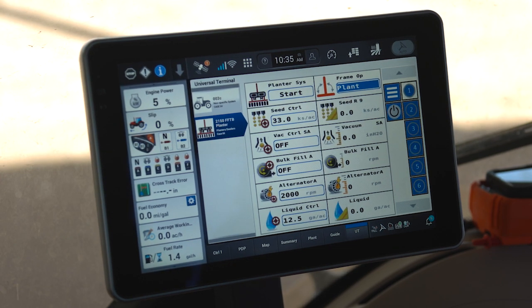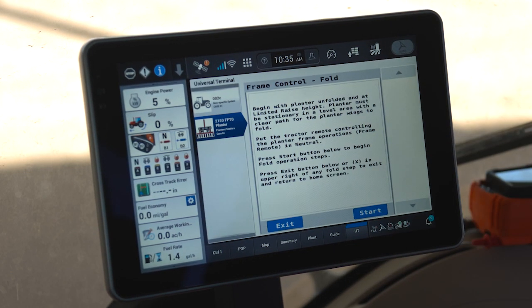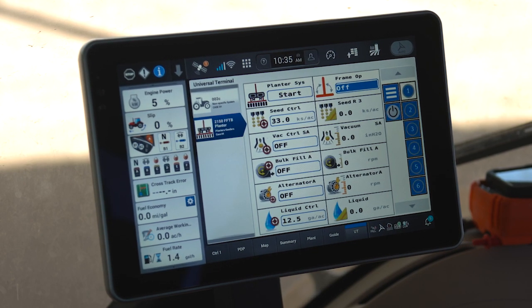Once all of my functional systems have stopped, I have the ability to fold my planter. Once my planter is folded, I can set my frame to off mode and I can drive to my next field to repeat the process.